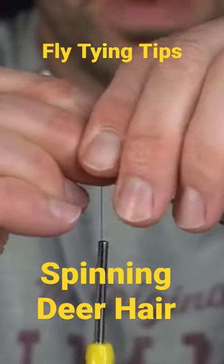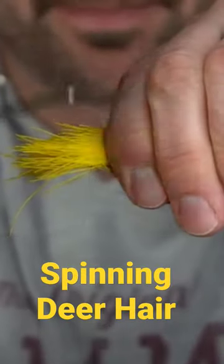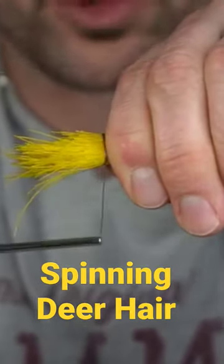I'm going to lay my deer hair here about the halfway point. I'm going to take a loose wrap, keeping all the hair on top of the shank, and another loose wrap.